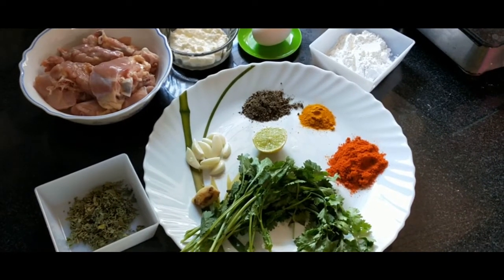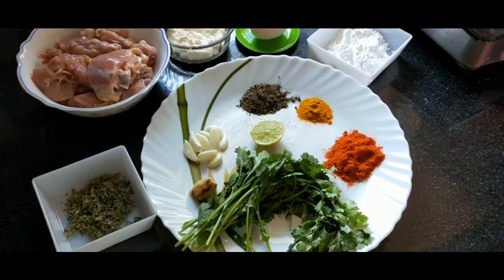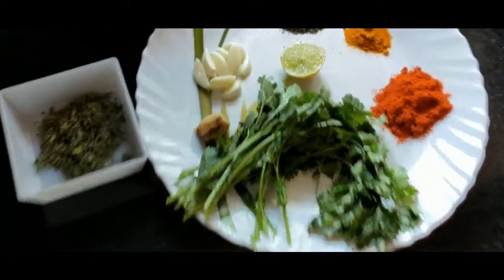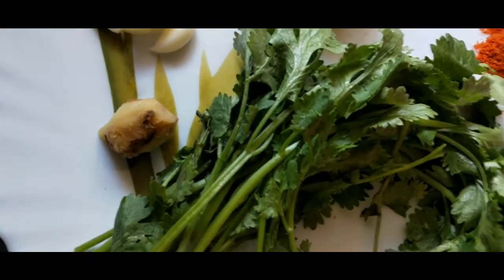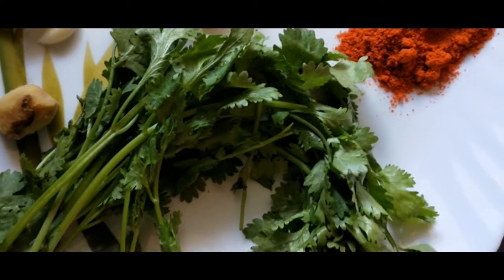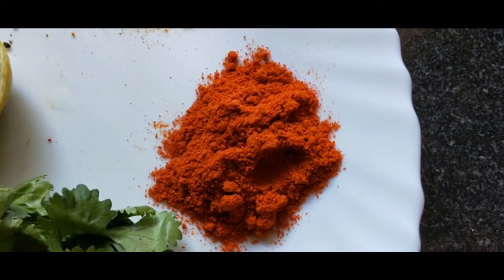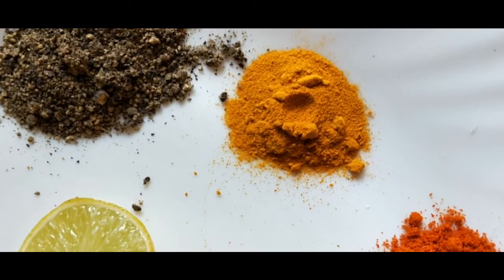My friends, here we are going to make a special chicken fry. For a small piece of chicken fry, add a small piece of onion — 1 tablespoon of onion and 1 teaspoon of onion.